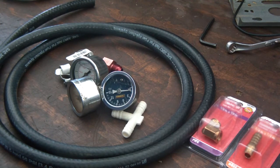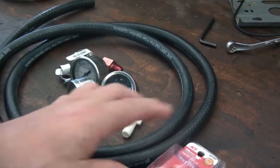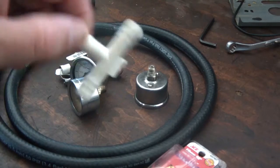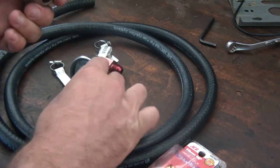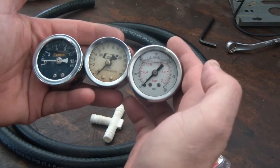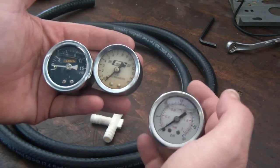It kind of freaked me out, so I went to the store and got a one-eighth inch MPT fitting at Ace Hardware, a three-eighths inch hose, a hose bar fitting, and a couple hose clamps. I also have fuel pressure gauges from working on cars for about 25 years since I was 15. I have a liquid-filled 0-to-30 gauge and a couple of 0-to-15 gauges.